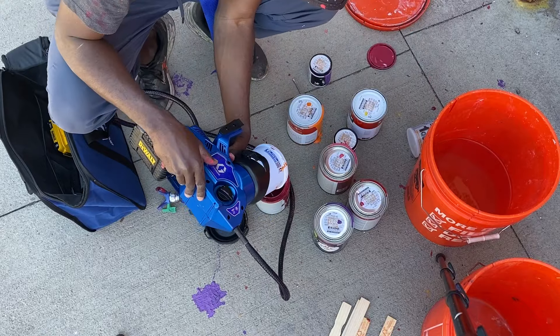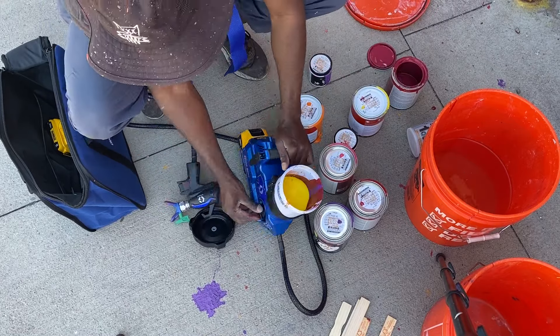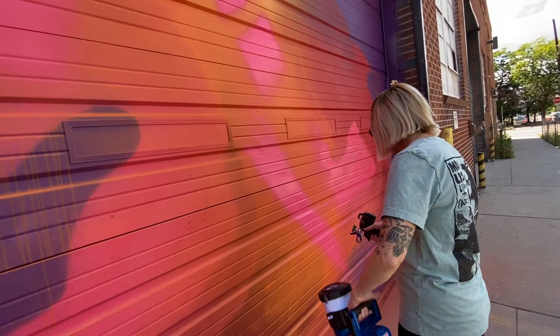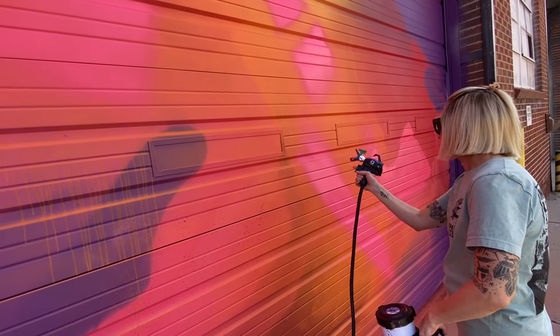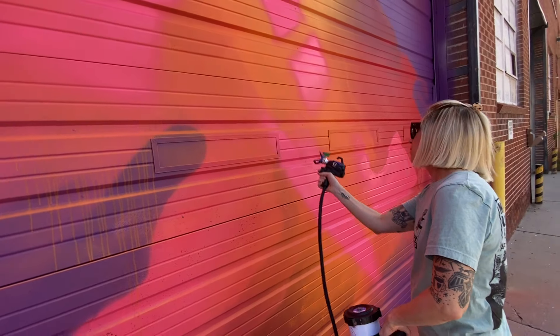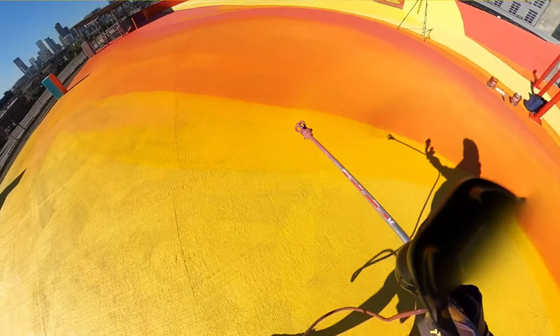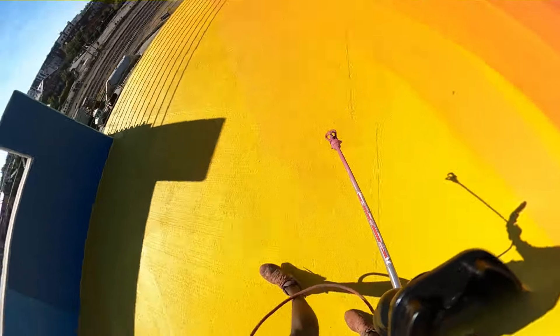One thing I didn't test was solvent-based paints, since I don't use them much, so I can't review how the sprayer performs with those. Overall, this worked out really great because I was able to use it with interior paints, exterior house paints, UV top coatings, anti-graffiti coatings, and primers. I have quite a few projects coming up, so I'll document all of them using this sprayer and do a year-end review.